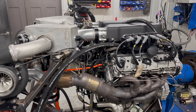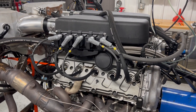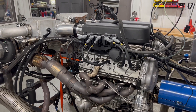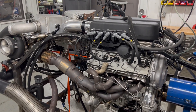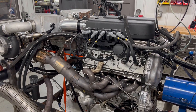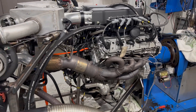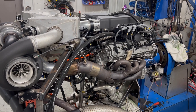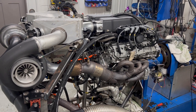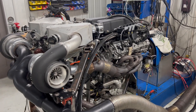Long story short, this is a billet block, billet crankshaft combo that we've really been working on. I'm not gonna lie — I struggled with it. It had some bearing issues and other problems I had to figure out. I've had this across the dyno three times now, just trying to figure out what it wants, but we have it figured out. Super cool piece.